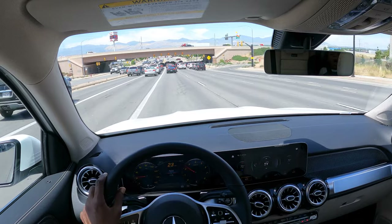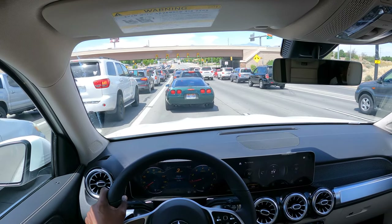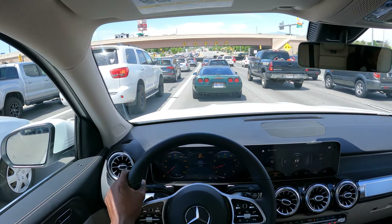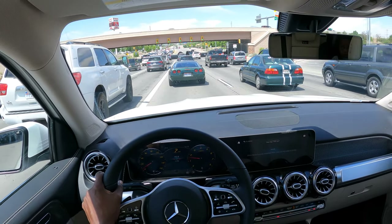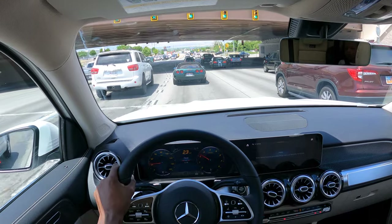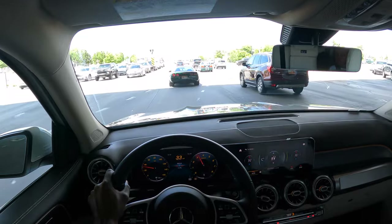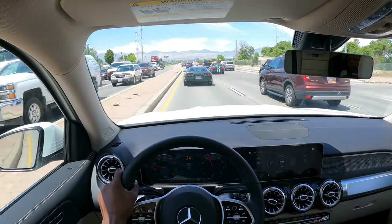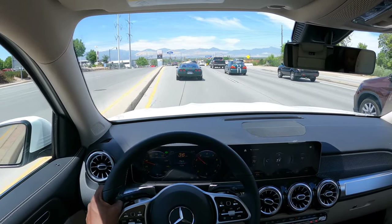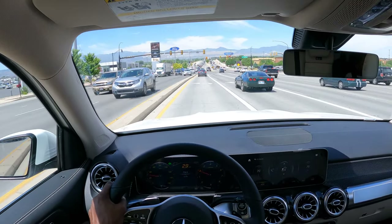It feels pretty good in sport mode. You can also control your climate through the voice assistant. Hey Mercedes. — 'How can I help?' — I'm hot. — 'I'm reducing the temperature to 70 degrees.' So if you want hands-free access you can just use the voice assistant — great for avoiding distracted driving. I'll lower the fan speed to level one as well.